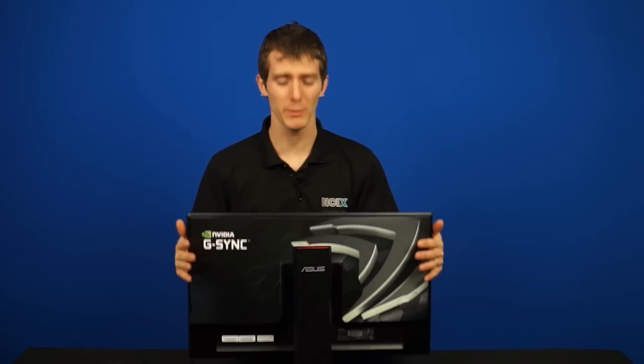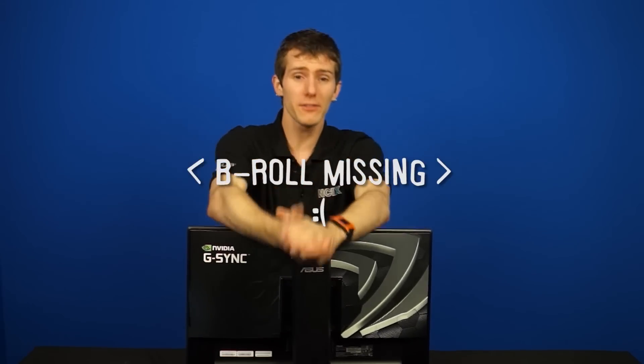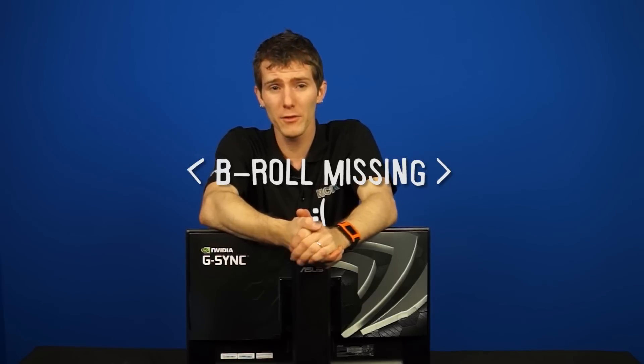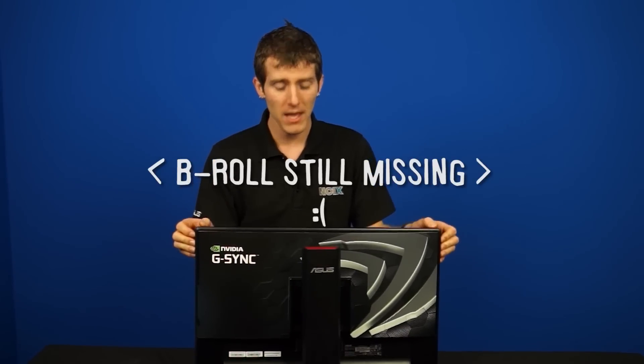So one thing you might be wondering is, besides this being NCIX Tech Tips — the place where we do crazy things — why would I need a guide for how to install a G-SYNC module into this monitor? Well, NVIDIA has been giving away G-SYNC modules on some forums, including my own, so I hope the B-roll you're looking at right now can serve as a quick guide for those who might have felt intimidated by cracking open a monitor. I've also been told that NVIDIA may be offering the G-SYNC module as an add-in upgrade to monitors at some point in the future.